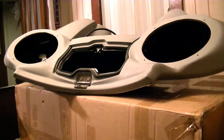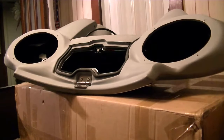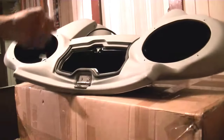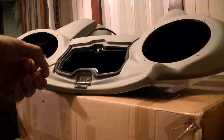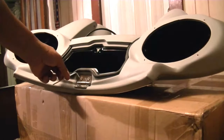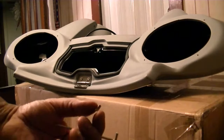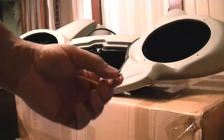To get the door off, it's kind of tight. I used an L-shaped hex. The bad news is you can only turn a little at a time to get that screw out, but the good news is that it's a very short screw, so it doesn't take very long to get it out.